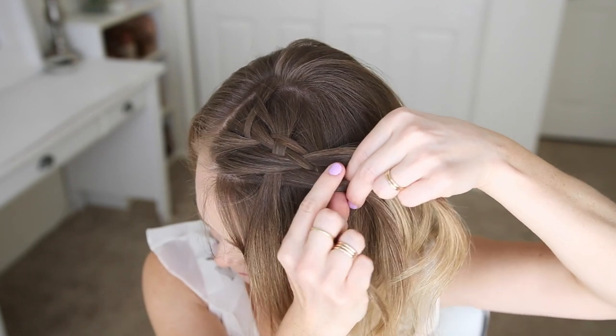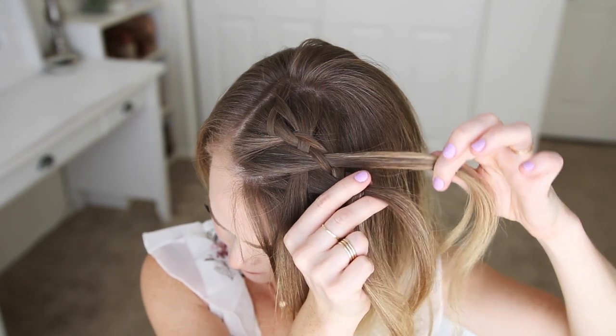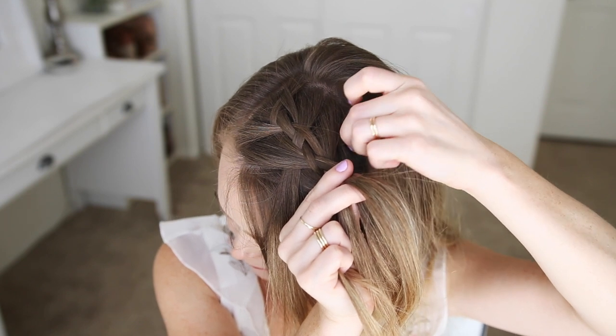To finish the set, I'm going to cross the third strand over the second strand. Now I'm just going to repeat those steps, continuing the four strand waterfall braid until I've dropped down four strands of hair.